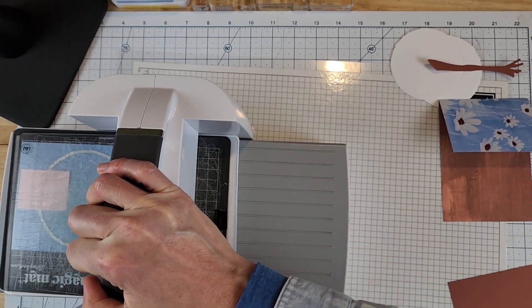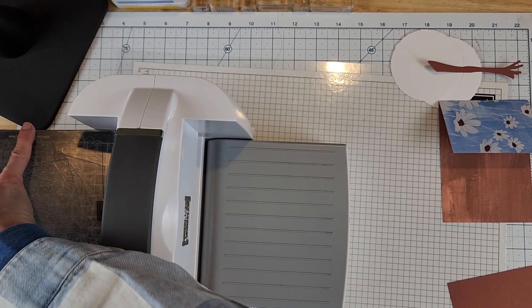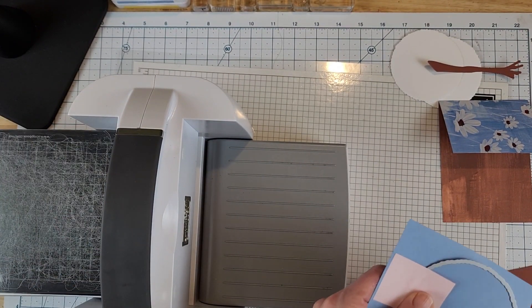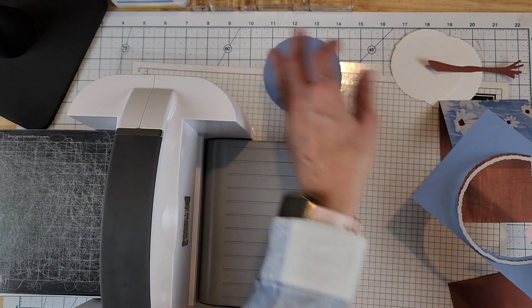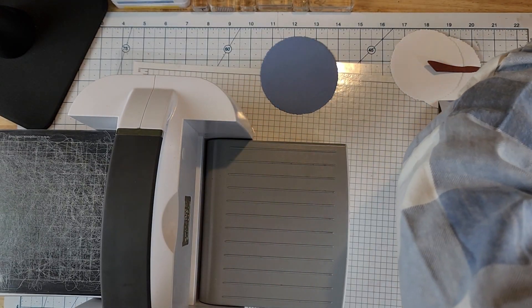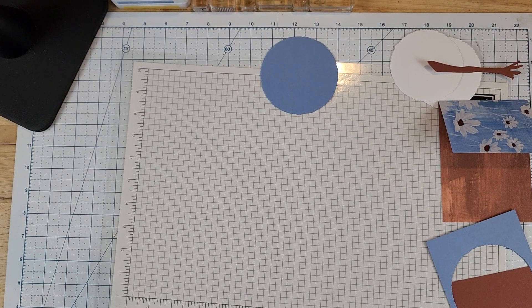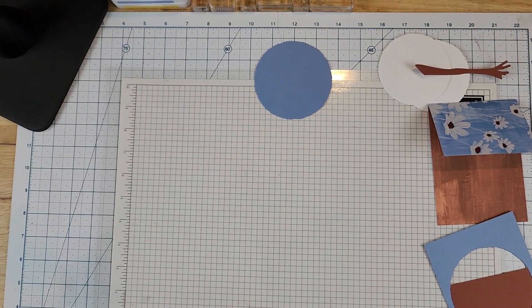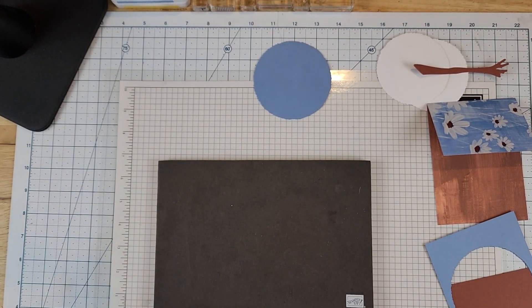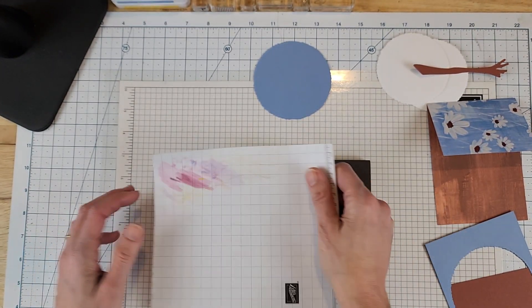Once we're done with this we'll get our stamping done and then put our card together. I think that is all for the die cutting. Let's do some stamping. Because I am using photopolymer stamps I have my pierced mat, and I'm going to put a piece of scrap paper over that.